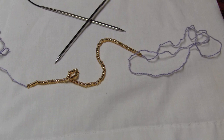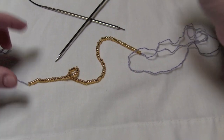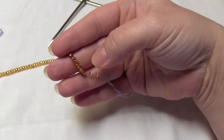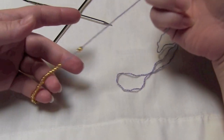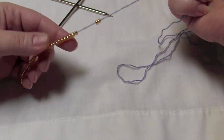Hey everyone, I wanted to show you how to do a beaded cast on, which is just the long tail method of casting on, except that you will have beads along your cast on edge. You want to make sure that you've pre-strung your beads, and if you're not sure how to pre-string beads, I'll give you a link for a video here.